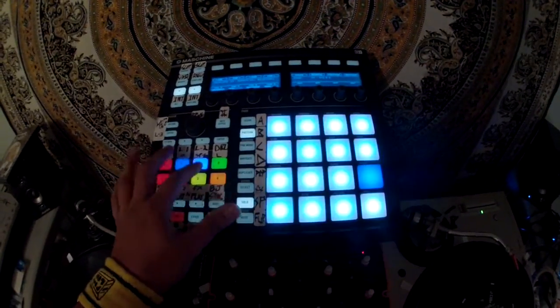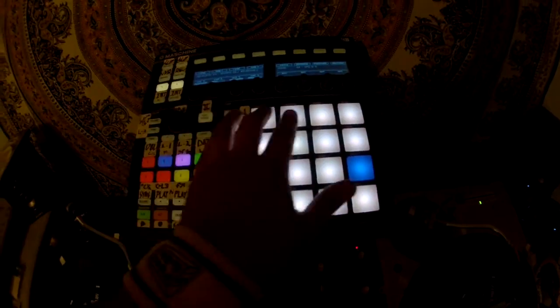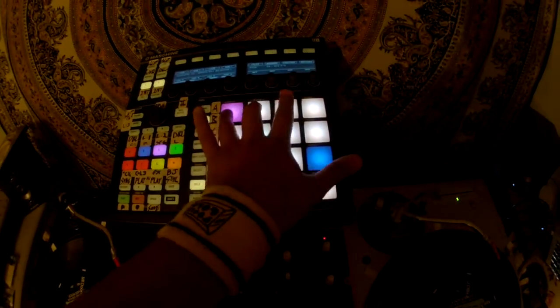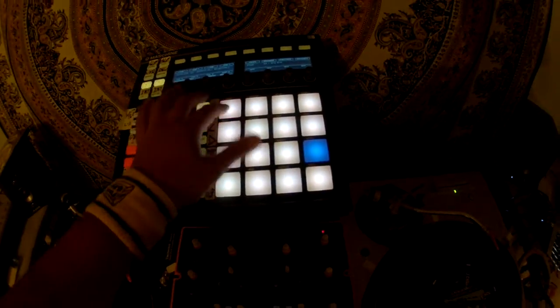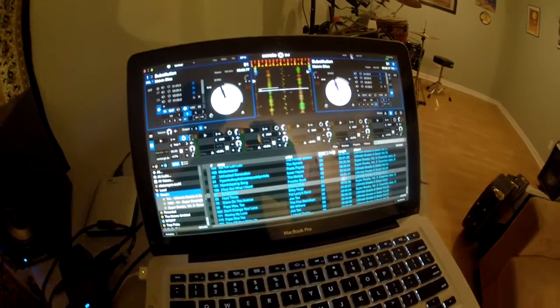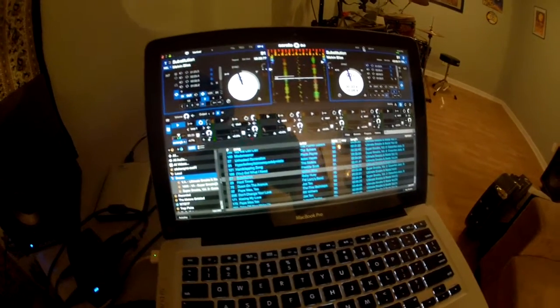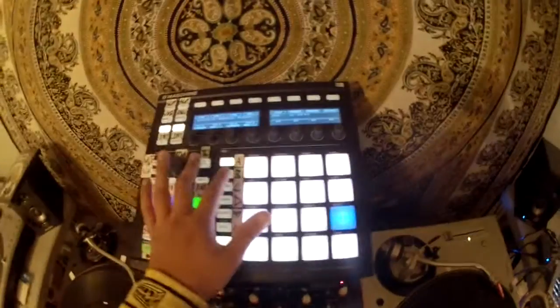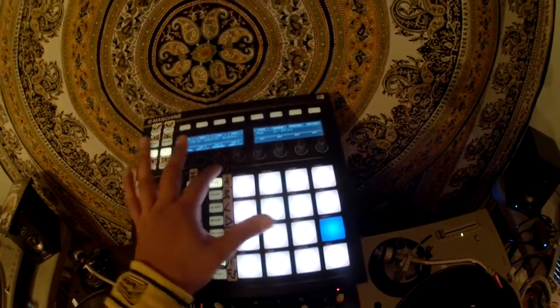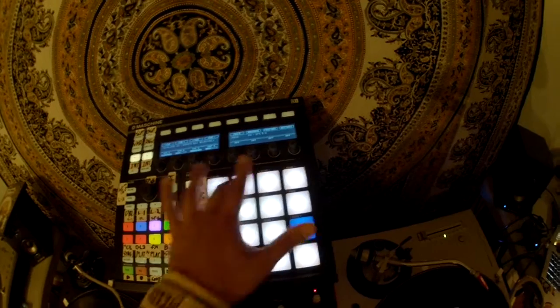That'll work in conjunction with the SP6 side. So you can launch a clip there, go back into pad bank A and launch it, or go back into pad bank B and launch it to the same pad for that same slot. It's just whether or not you're in A, B, C, or D — but this is still slot 1 through 6, as I said before.